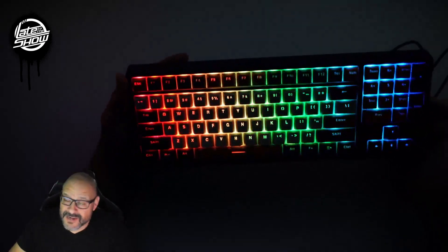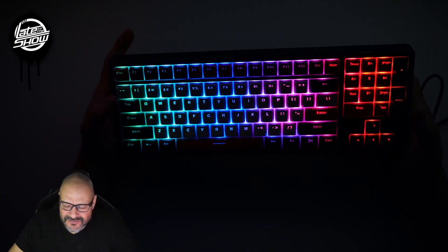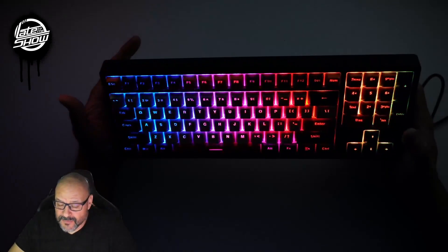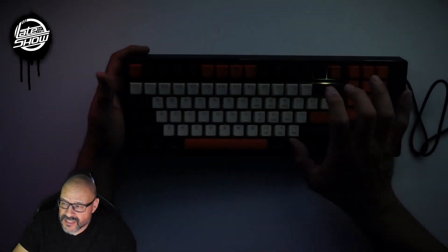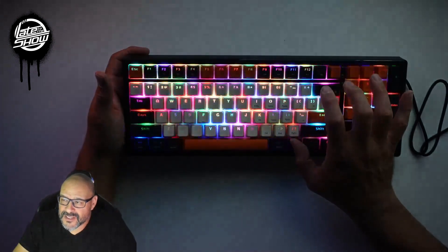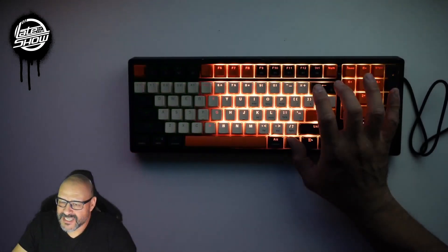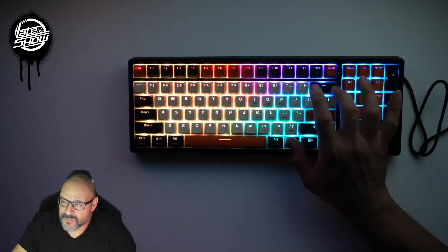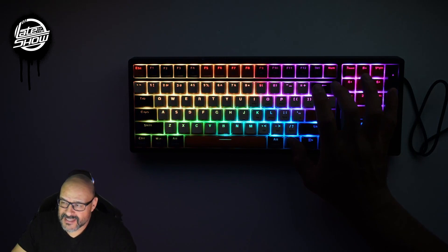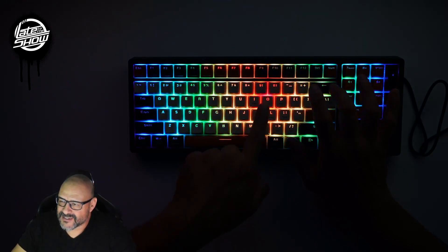With the lights off you can see how beautifully it shines in the dark — perfect for gaming or just surfing the internet. You can change the colors using the function and backspace keys. You can turn it off, choose individual colors, or cycle through different lighting patterns — like a small wave effect, back to basics, or a center-spotlight mode where everything radiates outward.